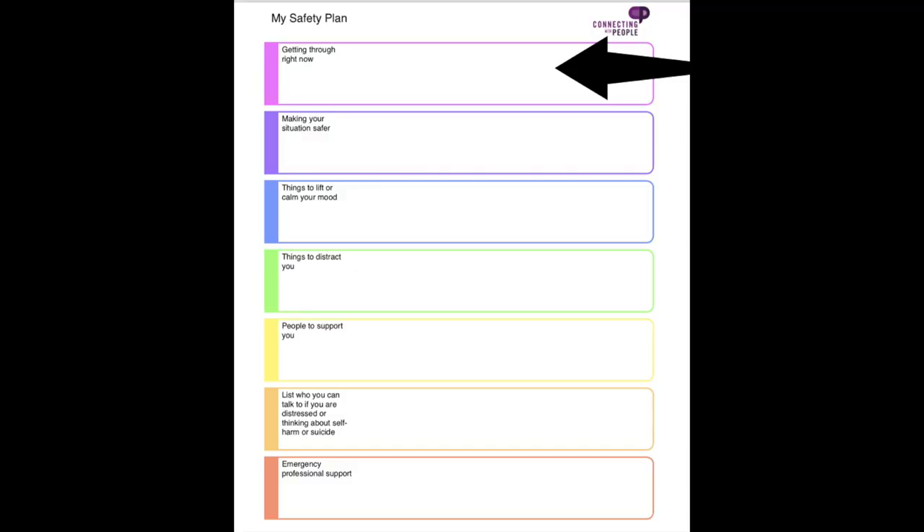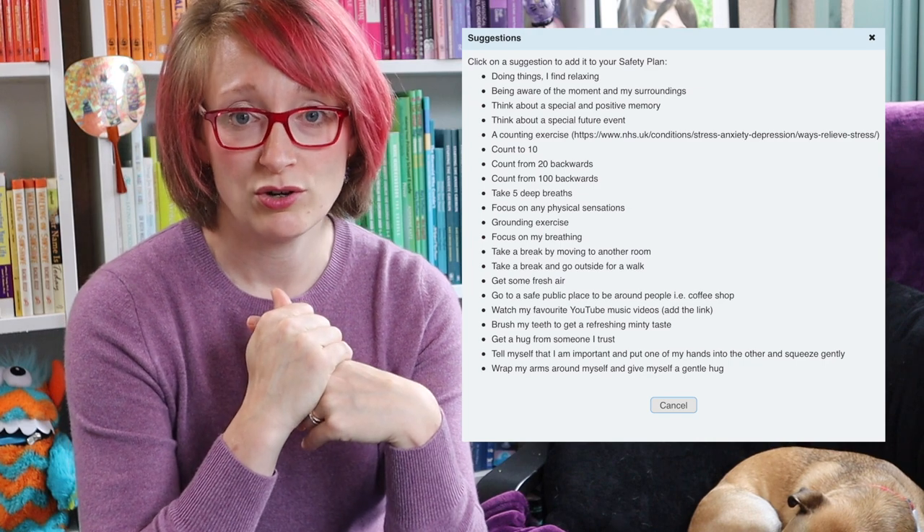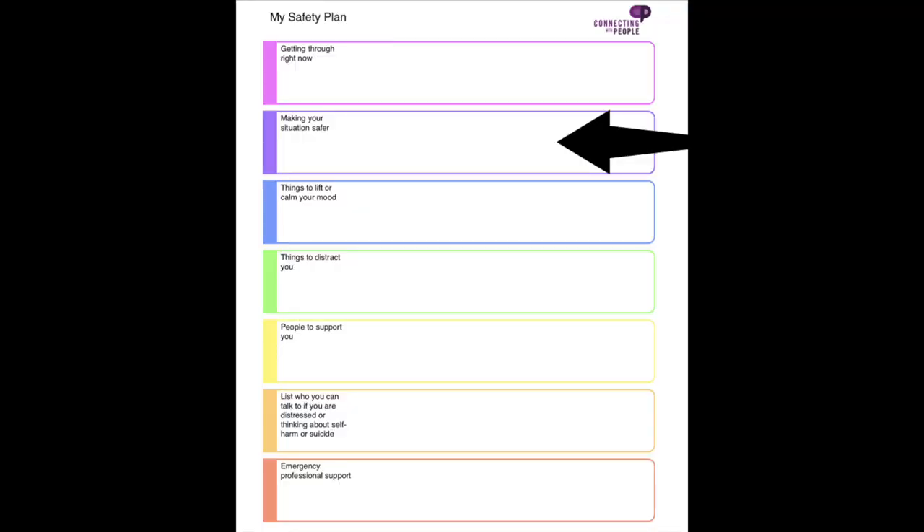The first thing we think about is ideas for staying safe right now. This is about how we get through the next minute — those moments when we're completely overwhelmed and can think of nothing other than death. It might be literally giving yourself a minute, listening to one song and then thinking again, or some kind of distraction technique. You're basically trying to keep yourself safe for that one minute, buy yourself a tiny bit of time to get over that initial panic so you can engage with the rest of your plan.